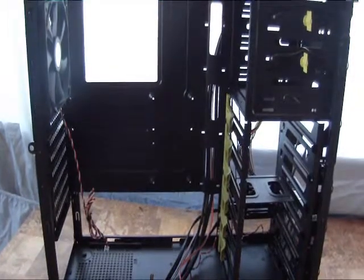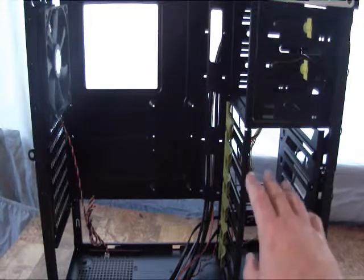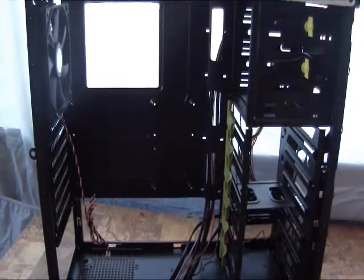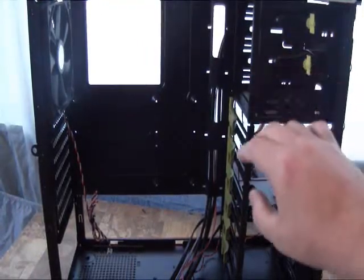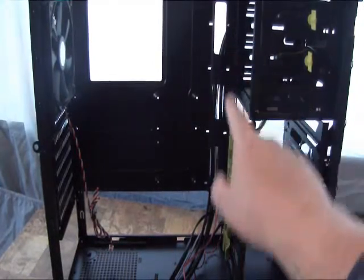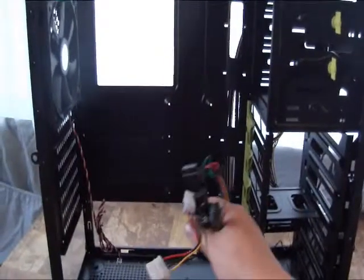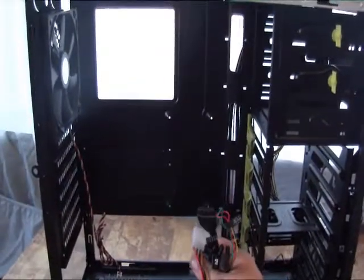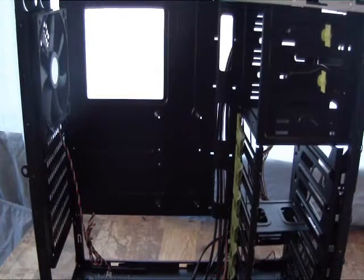Inside the case itself you can see there's plenty of room for drives — multiple slots for 2.5-inch drives and 3.5-inch hard drives. There's a spot up here for optical drives or a fan controller. There's a big cutout in the back for your CPU cooler backplate, cable management holes along the side, and all the connections you need for your front panel, USB 3, and FireWire connector, as well as a hot-swappable SATA connector.